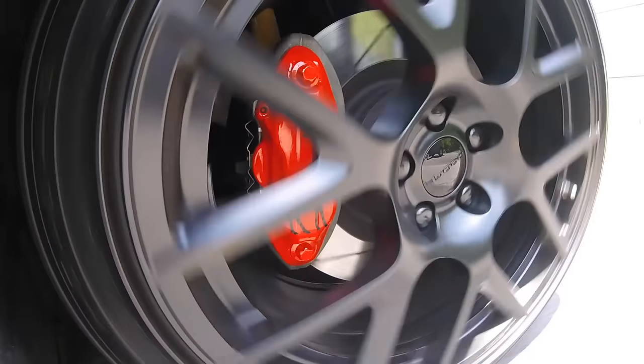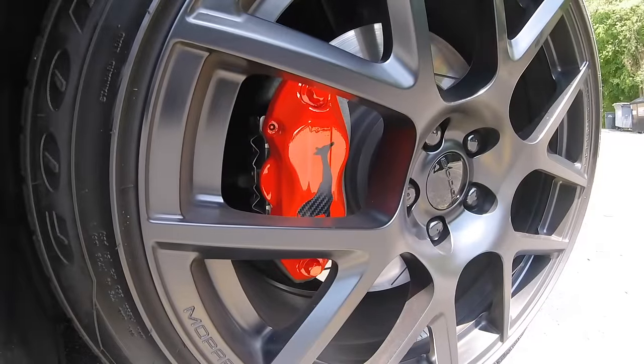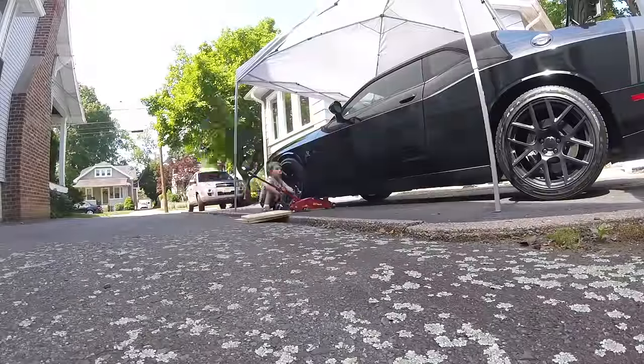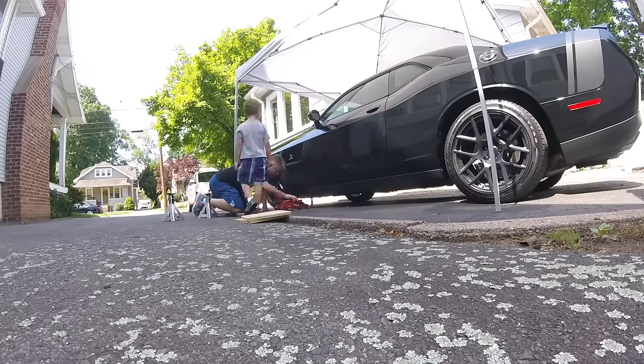The application process for the G2 caliper paint was simple and the final results were far better than I expected. I'm so pleased with the results and recommend this to anyone looking to add improvements in the wheel area.